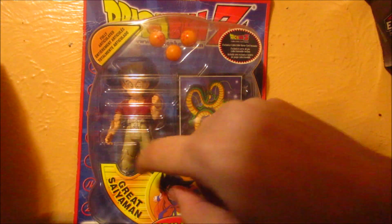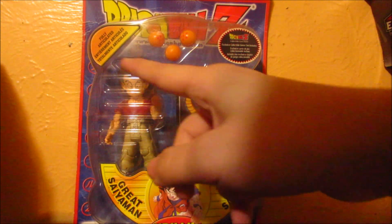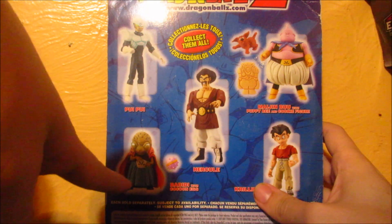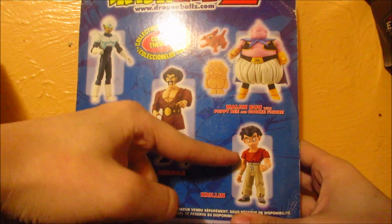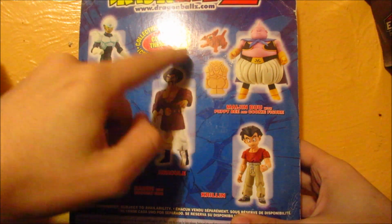The card features three Dragon Balls, Krillin, and Goku, and it says the collectible is fully articulated. On the back, you can see the other figures in the line: Poi Poi, Hercule, Bavari, Krillin — and for some reason his eyes are colored — Bavari's dog, and the thing that Buu turns people into cookies.